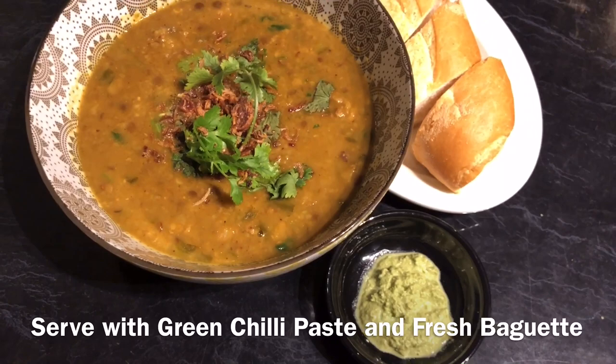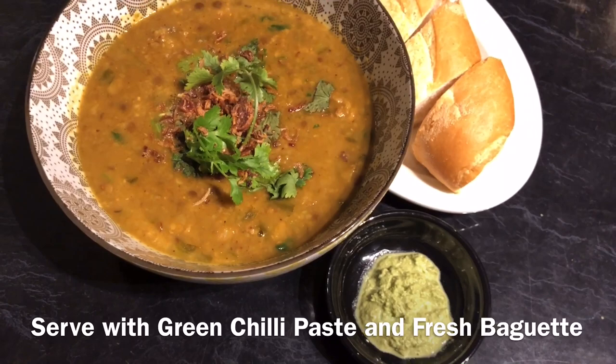Hey guys, I'm so happy to share this recipe with you. It's time for me to dig in and eat up with a fresh chili and a lovely baguette. Thank you for watching. Au revoir, à bientôt, bon appétit.